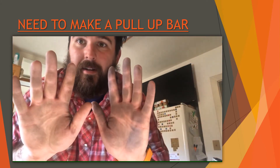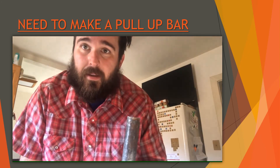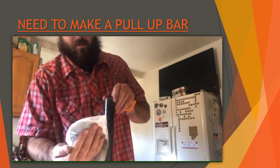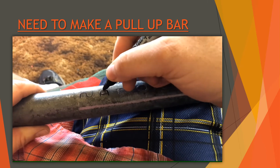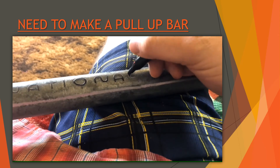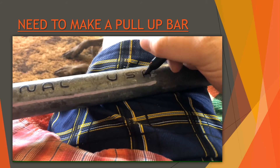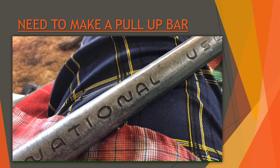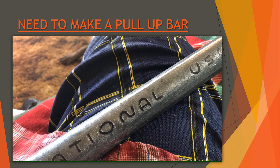Currently when I touch the pipe my hands get super dirty, so I need to clean it off before marking it up. After finishing, I was really happy with how it turned out — nice and clean, and my hands don't get super dirty after grabbing it.